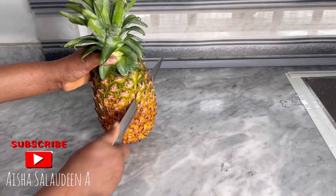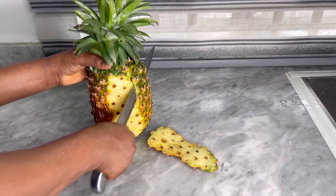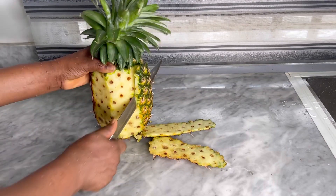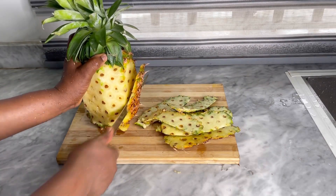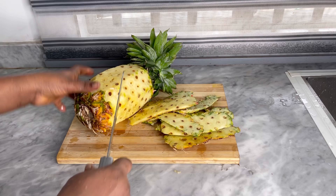Zobo drink has lots of health benefits, guys. It is known to reduce blood sugar. It's about 43 percent of Nigerians suffering from high blood pressure, along with lack of adequate medical facilities. Drinking a beverage like zobo is not only a little cost-effective but also it prevents those complications.